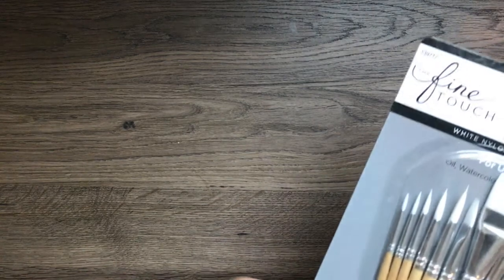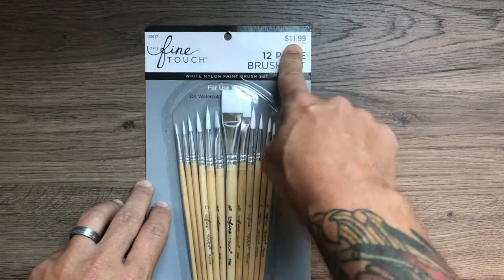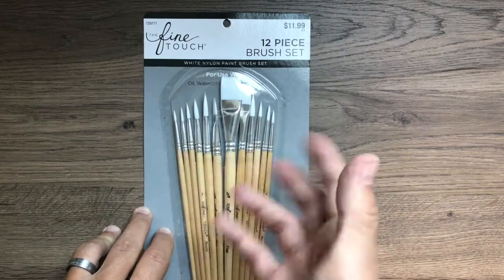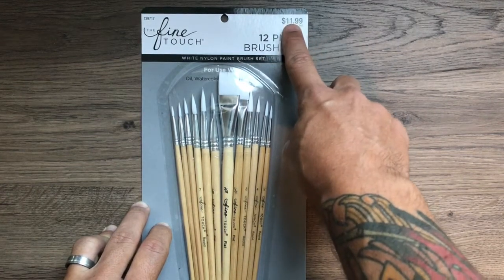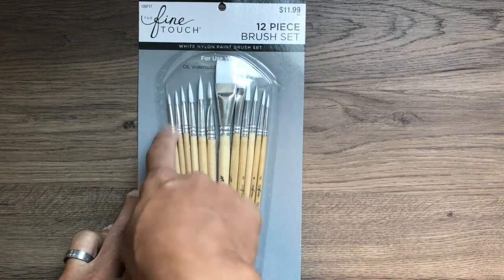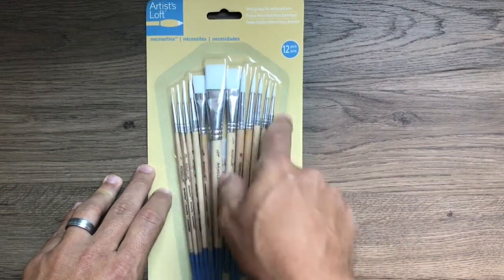Now let's talk about brushes. I got these at Hobby Lobby — I know the price looks scary, but you don't need all these brushes. This set can help for the remainder of the year since you might go through or damage some brushes, so it's always good to have backups. Use the app coupon to help with the cost. I also got this smaller set at Michael's for about eight dollars — much cheaper, and it has everything I need: a round brush, a square or flat brush, and a liner brush, with some extras.